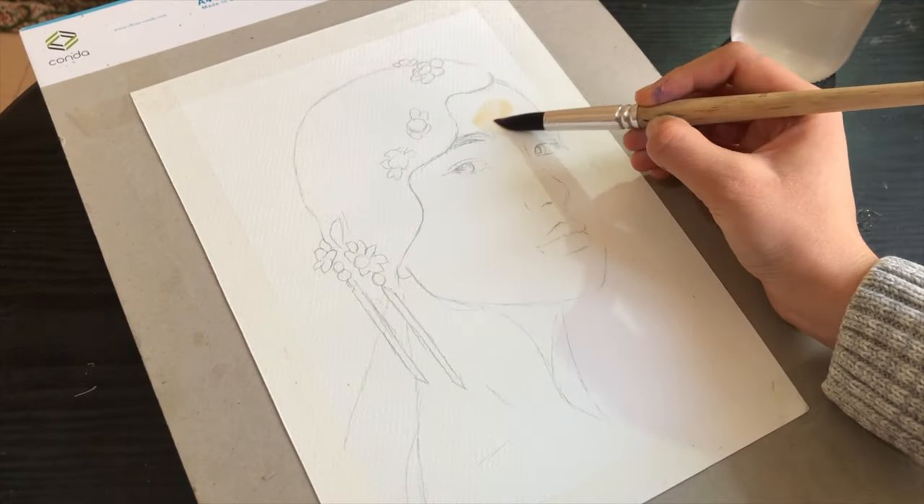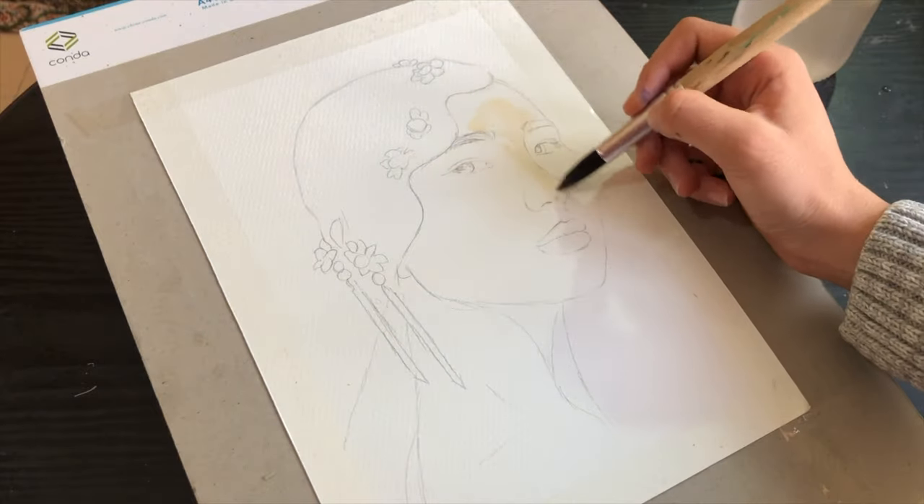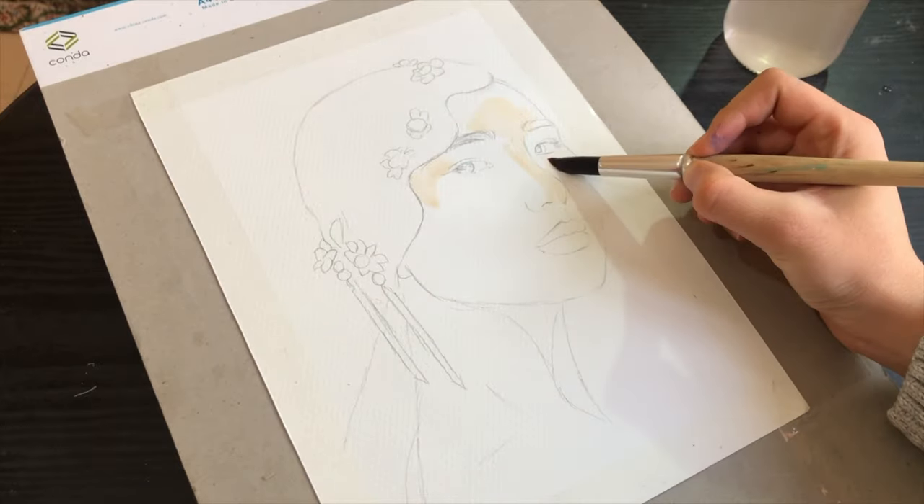Hello everyone and welcome to today's painting video. For this tutorial I choose to walk you through the process of how I make a watercolor and colored pencil portrait.